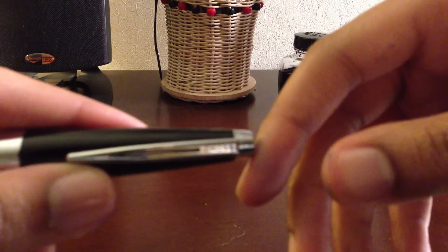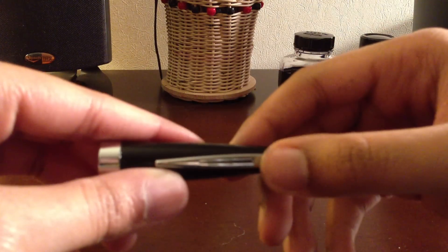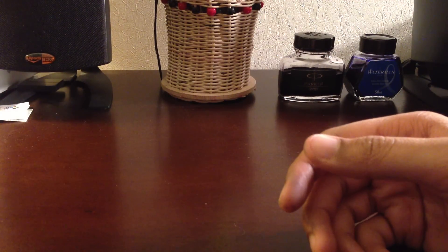On the actual clip, it says 'Cross' — it's laid in here. Which is nice. So that's the cap.